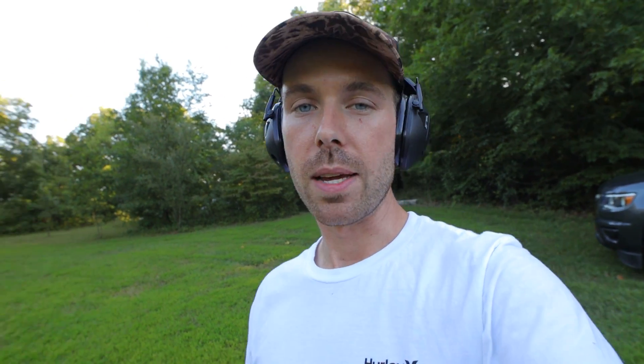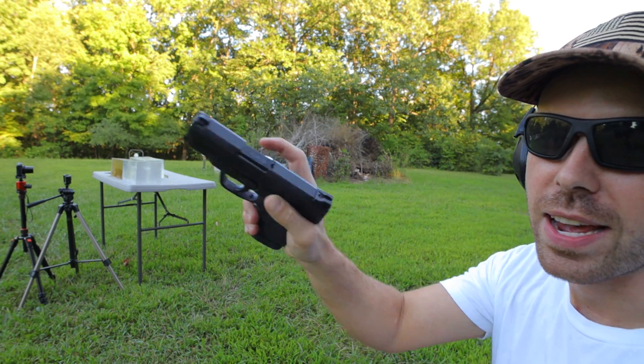One thing I've noticed in other videos is that 10% gel shows a much bigger temporary wound cavity on high-speed cameras. I don't have high-speed cameras but I do have some slow-motion setup here, so maybe we'll be able to see that. I'm curious to see what the wound cavity looks like in 10% versus 20%. Now let's shoot the 45 and see how it does.